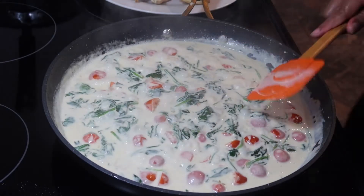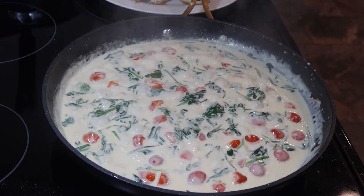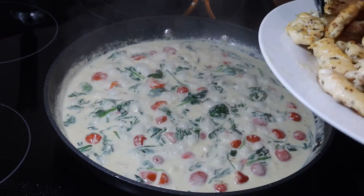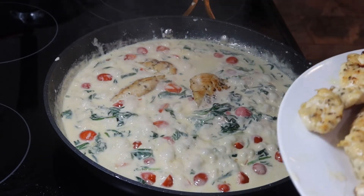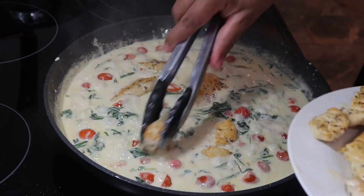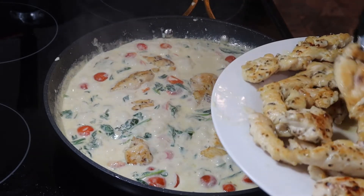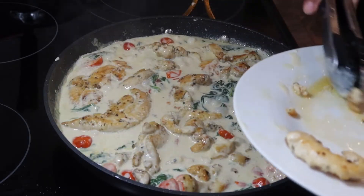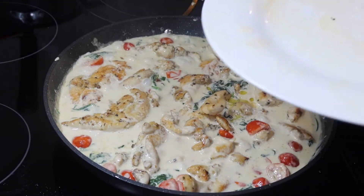Now that our sauce has cooked down and thickened up a lot, I'm just going to go back in and add my chicken in, and just nestle the pieces in the sauce like this. You want to go ahead and pour the juices from that plate back into the pan.